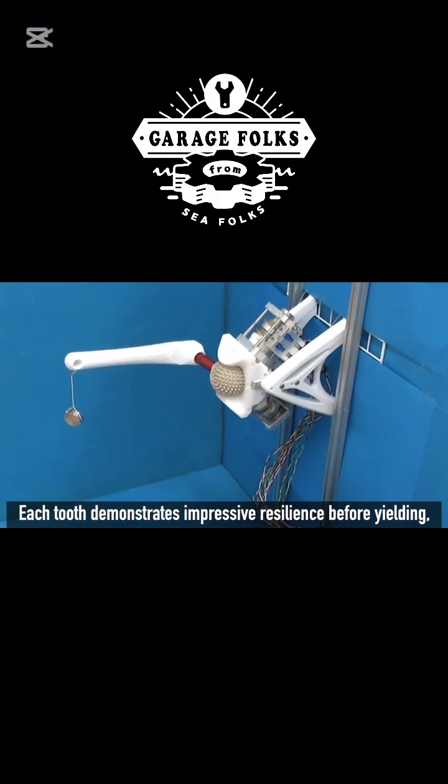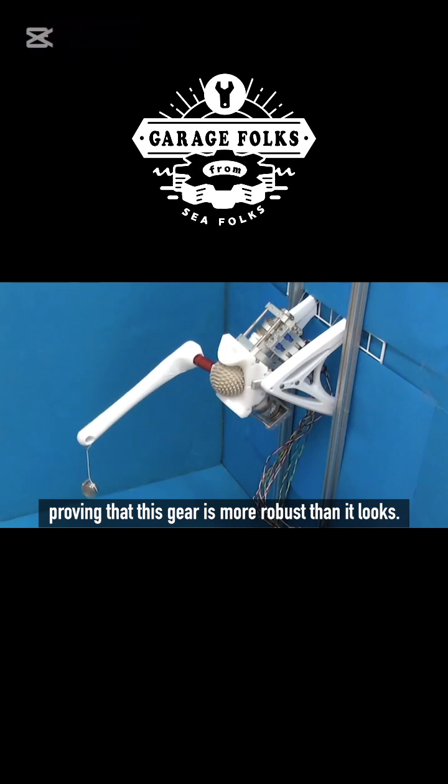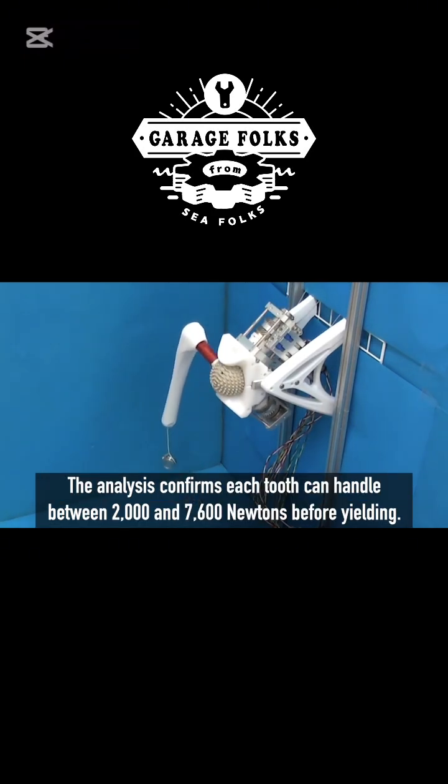Each tooth demonstrates impressive resilience before yielding, proving that this gear is more robust than it looks. The analysis confirms each tooth can handle between 2,000 and 7,600 newtons before yielding.